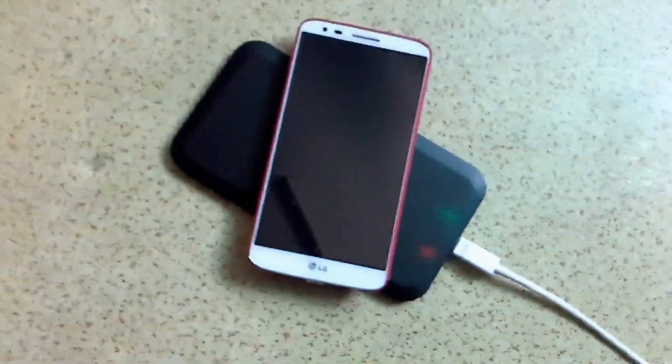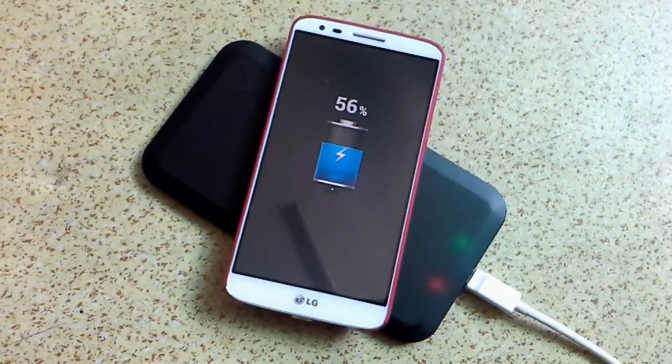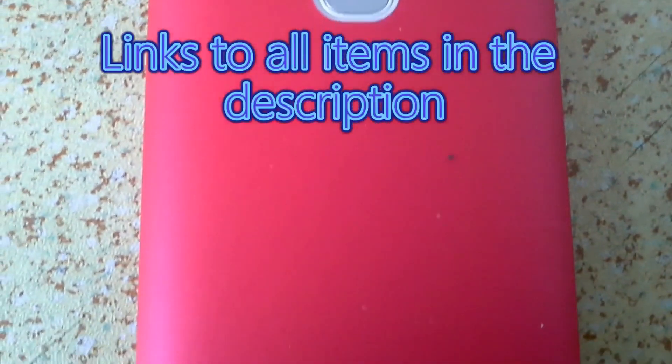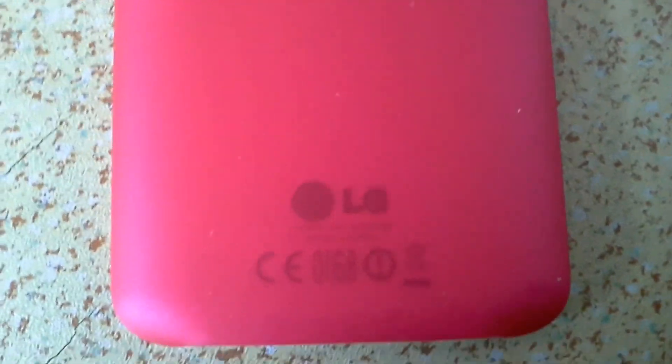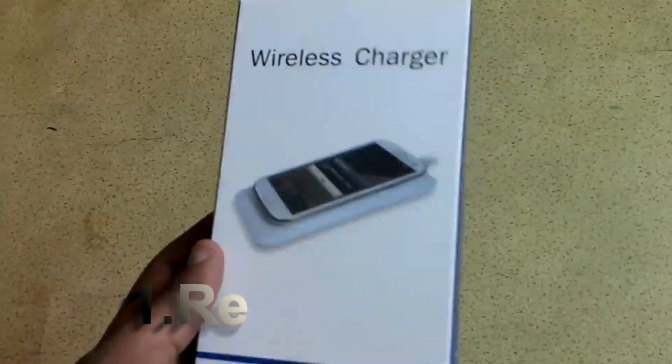What's up guys, Jason M here. Today this video is about getting wireless charging on any Android device. All of these are cheap Qi-compliant wireless charging equipment and all the links will be found in the description below.